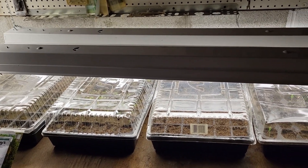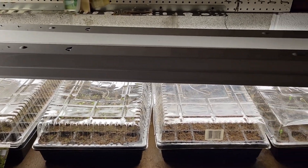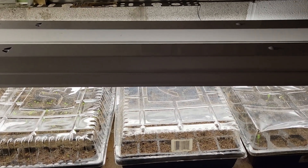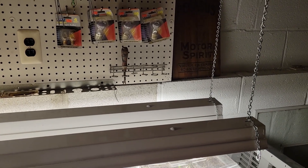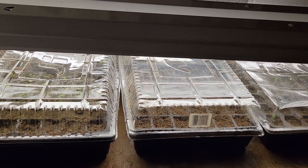Hi guys, I wanted to give you an update on my seedlings. It's been one week since I planted these down in my basement. I have fluorescent lights — two sets of lights, each with two sets of bulbs. I hang these from metal chains.